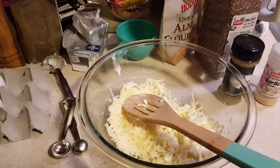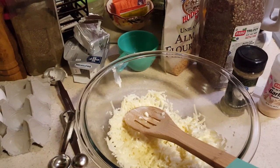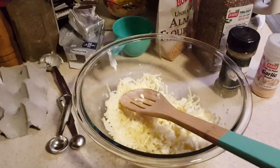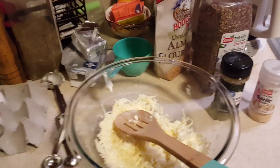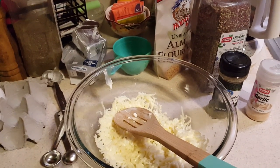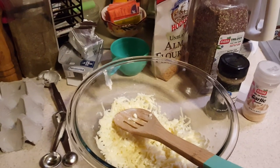Hi guys, welcome to our keto bread cooking episode. Me and Bonnie have been on this keto journey for a few weeks and everyone keeps asking for a bread recipe, so I'm going to make my flatbread recipe today.